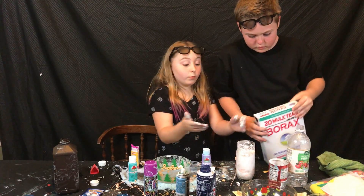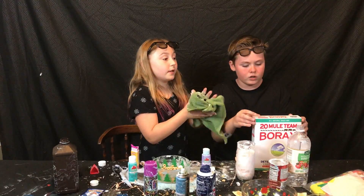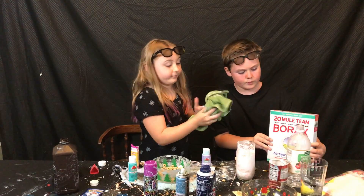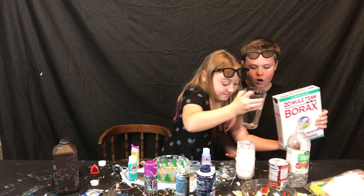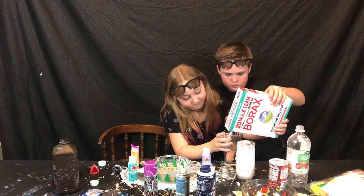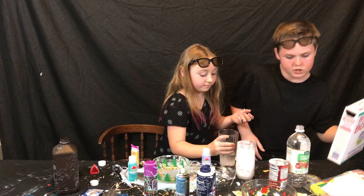We need the water. Where's the water? All right, we're gonna put some borax in here. No, Ethan, we have to put it in here — remember? I forgot. That's good — that's a little too much, but it's fine. All right, so this is going to go aside.